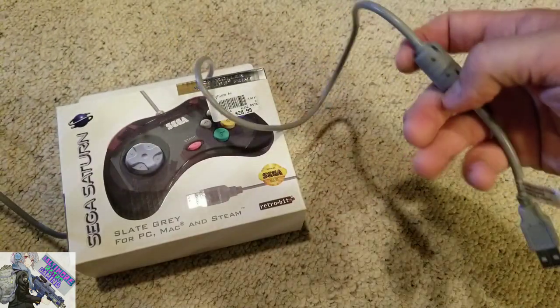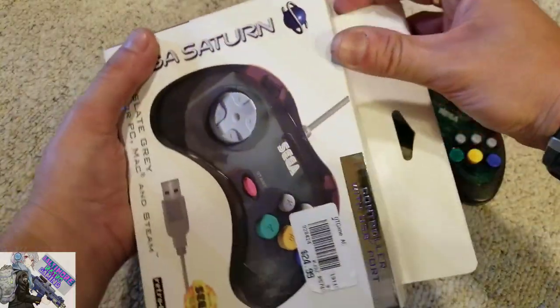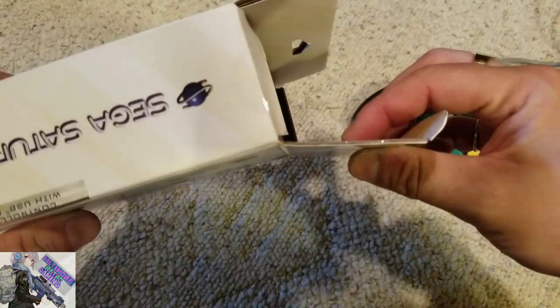You hold down the button for five seconds to switch between X-input and D-input, and that's going to be very important when you're using this controller with something like RetroArch. Opening the cardboard on this thing — it feels pretty sturdy.